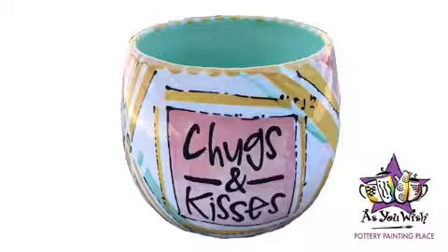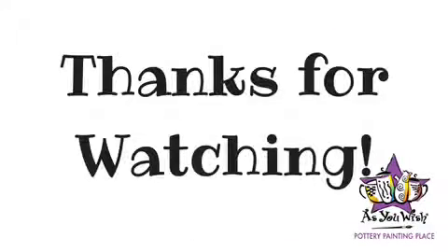I hope you have a marvelous Galentine's Day and thanks for painting. Thanks for watching!